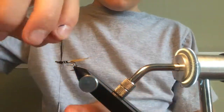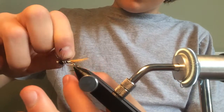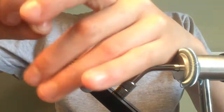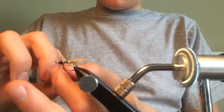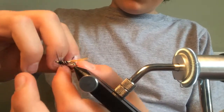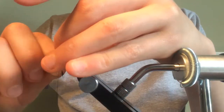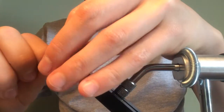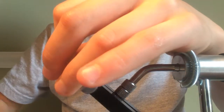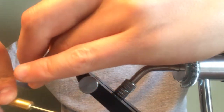We're just going to get the hackle going — it's going to look pretty rough at the beginning because we're not 100% done with it. I should probably be using hackle pliers but I'm not, as I want this video to be reasonably quick so I don't have to do it in two parts. You're going to push all the fibres forward when doing this.